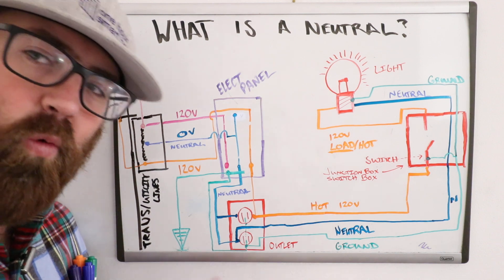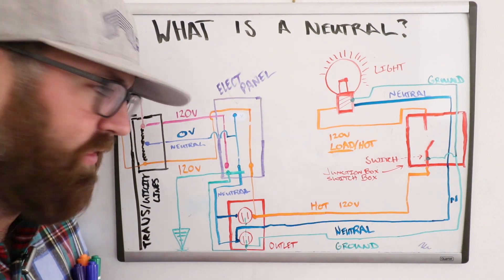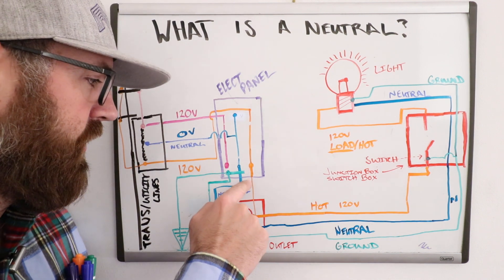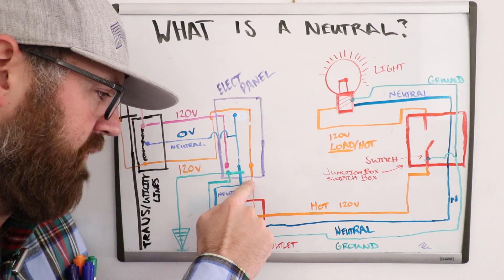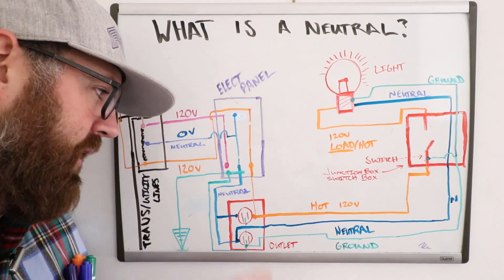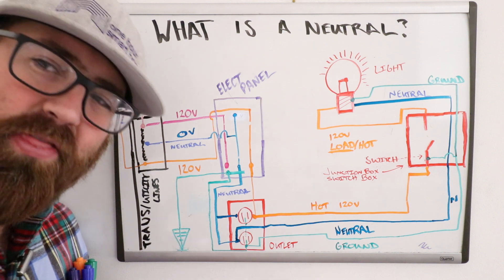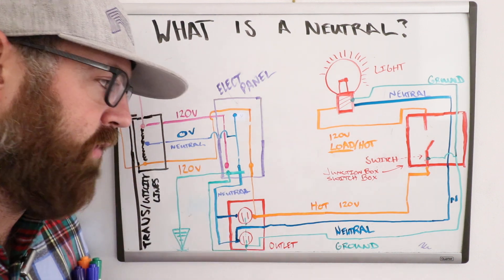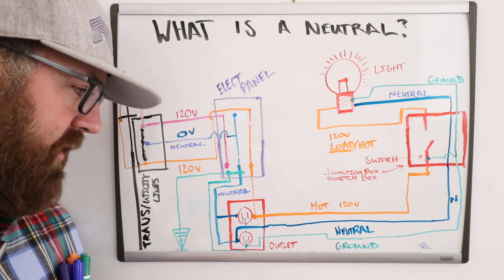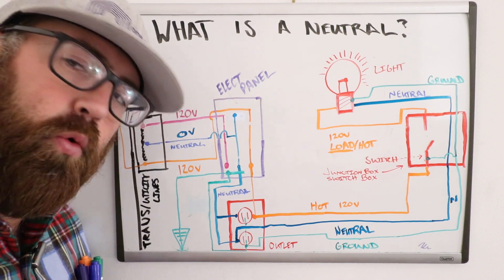We're covering what a neutral wire is, not going to get into 240 volts beyond that. For your typical 120-volt circuit you're going to have a hot wire with 120 volts — represented by orange — and a neutral wire. The hot wire is where electrical current and voltage is coming from. Think of it as an upstream river or waterfall — it is providing current, it is providing flow.